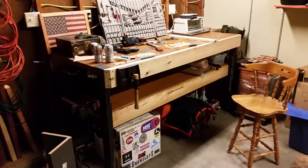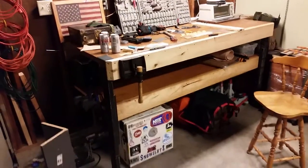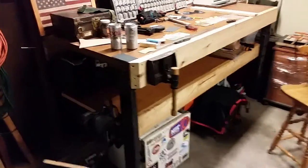Alright there guys, thanks for tuning in again. This is Redtail Ray. I'm showing you guys just quickly here a precursor of my finished workbench.